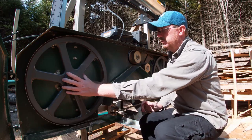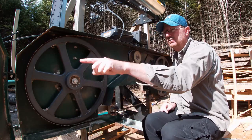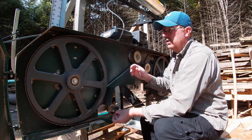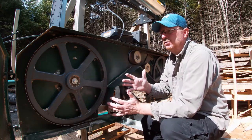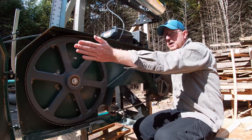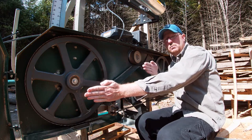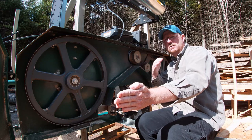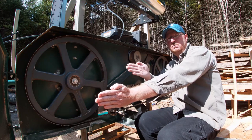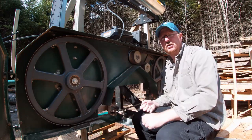You can see that you have two cast iron wheels here, and that's what your blade spins around. Tracking is adjusting these wheels because for this blade to stay spinning around both of them, they have to be perfectly in line with each other. If one's way out in front of the other, the blade's going to slip off. If one is at an angle to the other — left, right, up, down — all those factors will cause the blade to slip off.